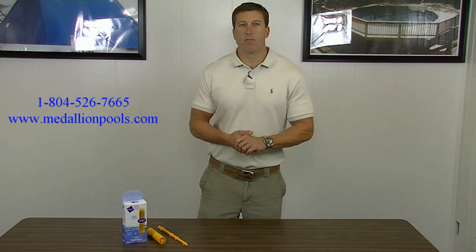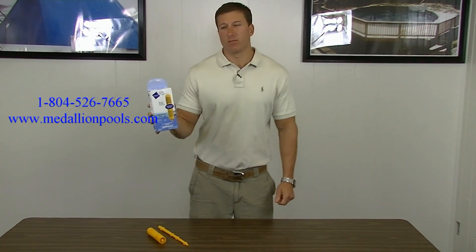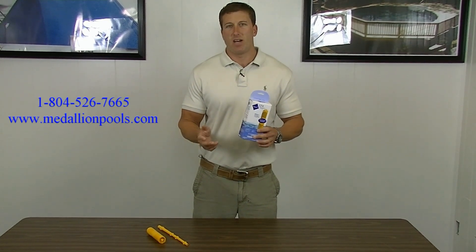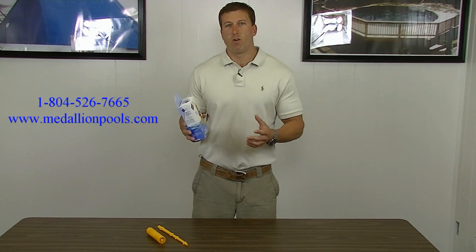Hello everybody, I'm Johnny from Medallion Pools here to talk to you about another product. Today we're going to talk about the Nature 2 Spa Stick, as most commonly people call it. It's a silver and copper based mineral purification system that you can use in a spa or a very small swim spa, and what it does is it uses the minerals to purify the water and cuts back on your chlorine use.